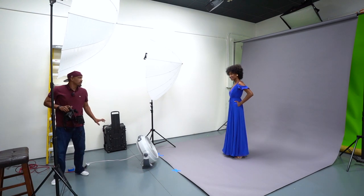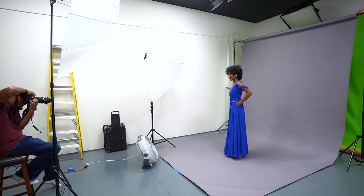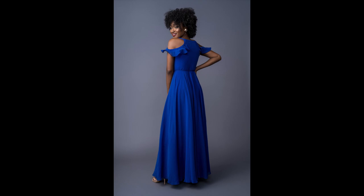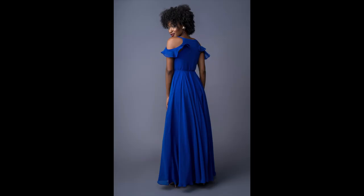It's also great to have a fan on set. It really helps with dresses and hair — it blows everything around, gives it a little bit of extra movement in your photos. I highly suggest getting one. We've just got a little cheap one that sits on the floor and angles up.